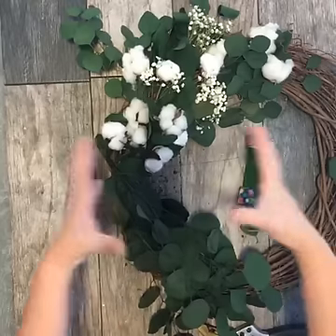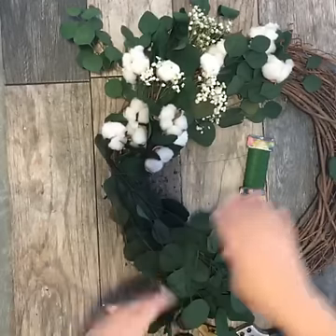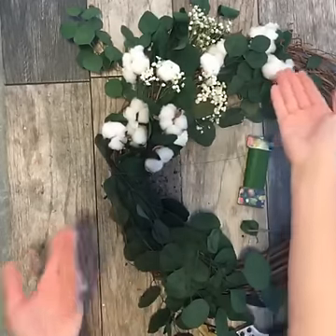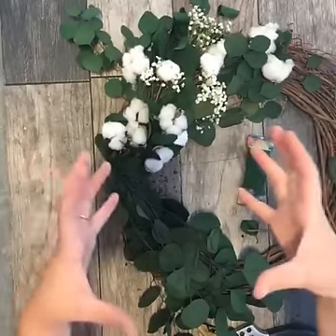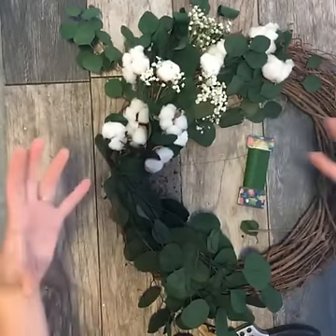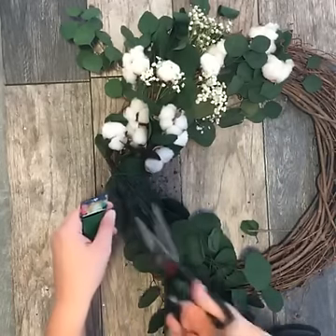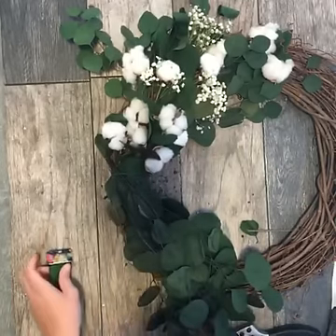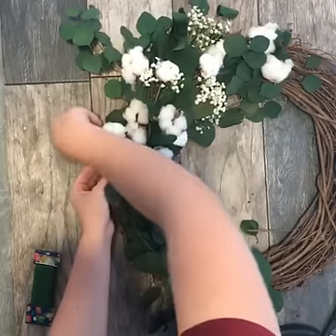I have a huge bunch of cotton that I sat on my bar cart all year long and now you see it in this wreath. It looks great all year long, especially when it's by itself in a single arrangement. I'm going to cut this off and then wrap it around the stem just to get it out of the way.